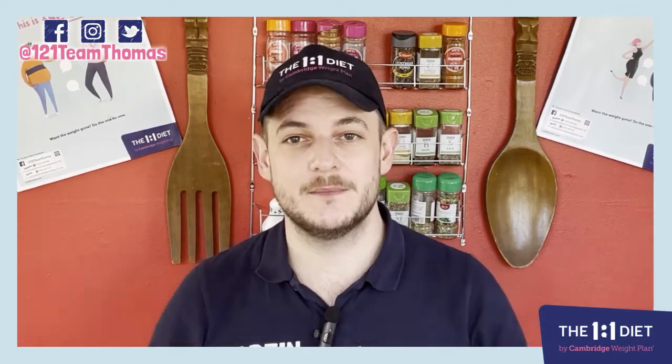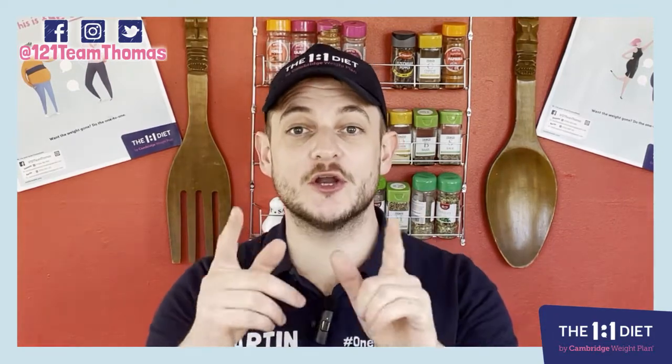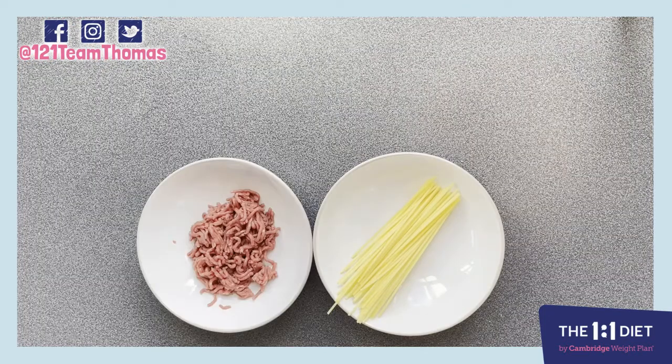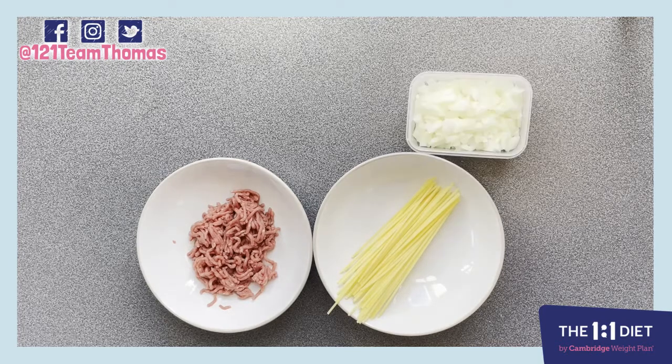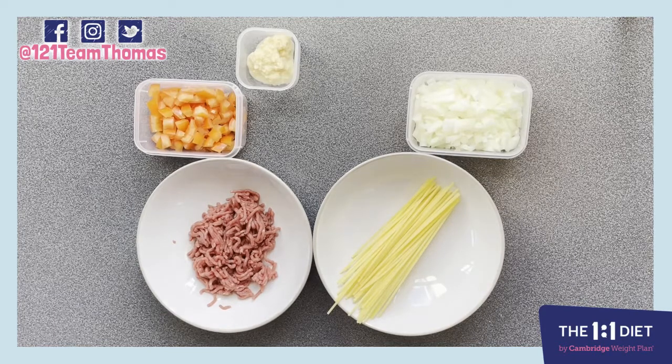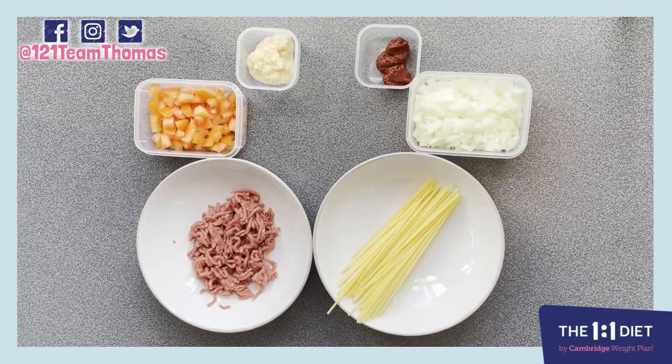You're gonna need 30 grams of spaghetti, 70 grams of extra lean minced beef, 100 grams of diced onion, 100 grams of fresh chopped tomatoes — and I've taken the seeds out of the middle — three teaspoons of chopped garlic, and as you know I like to use the easy garlic, and three teaspoons of tomato puree.